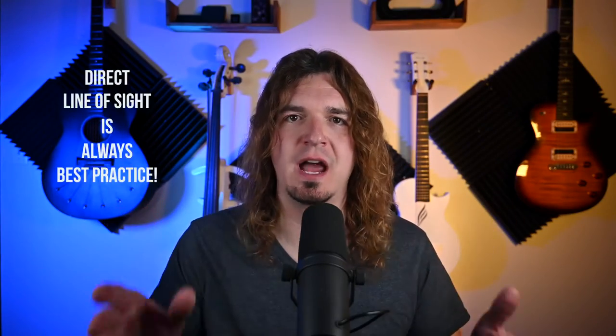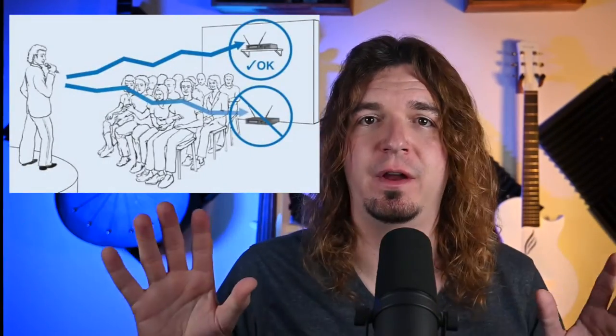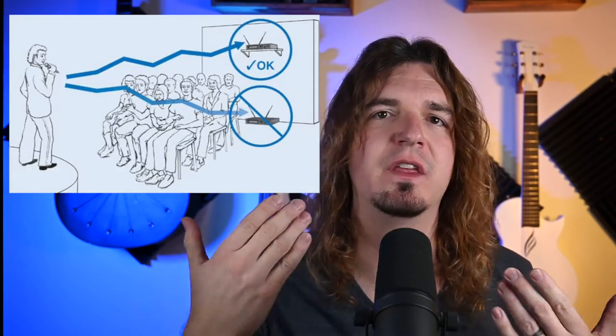Having direct line of sight is definitely the best way to have the most reliable signal. If you're putting them at front of house or the back of the venue — common for bars, churches, or other venues where the antennas are by the sound booth pointed at the stage — make sure the antennas are up high enough so that people in the crowd aren't blocking the signal. That can happen at sound check when everything works great, then a bunch of people show up and their bodies absorb the wireless signal and it cuts out. You can mount these to a ceiling or wall for a permanent installation. When I use them, I put them on top of mic stands since I go from venue to venue.